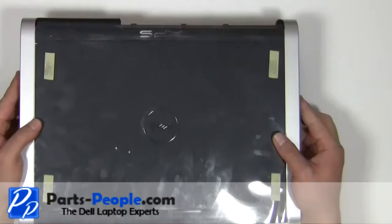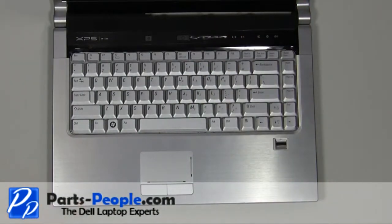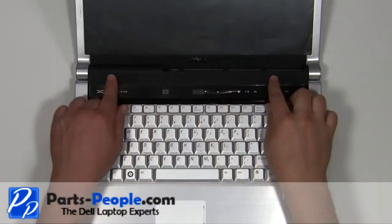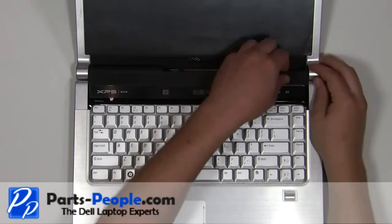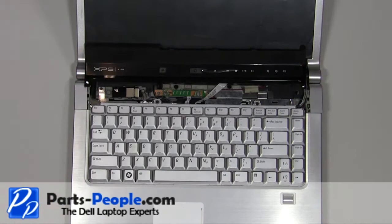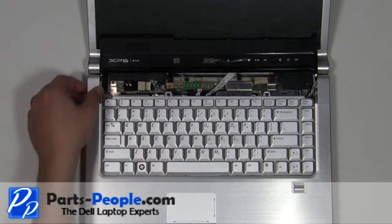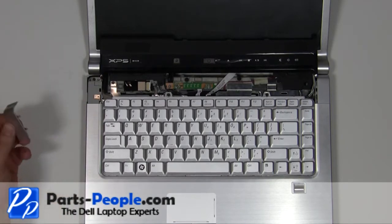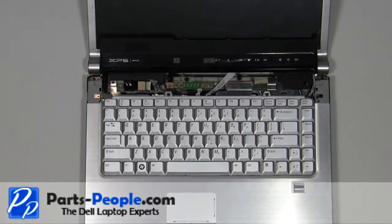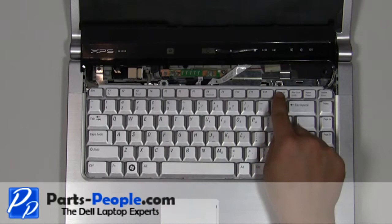Turn the laptop over and open it up. Carefully unsnap the power button cover starting at the back. Slide the hinge covers off of the laptop. Remove the two 2.5mm x 5mm screws.